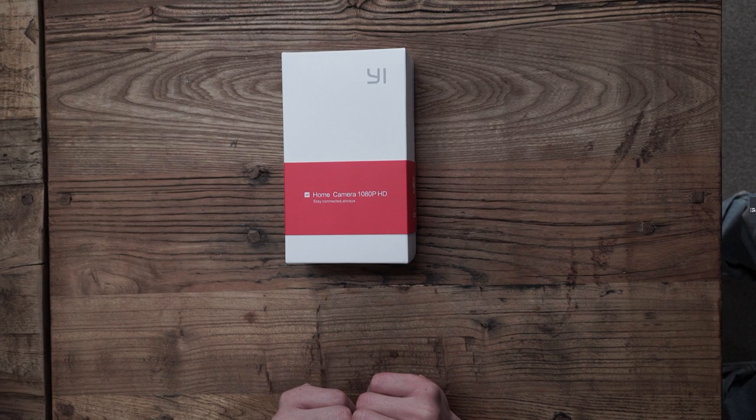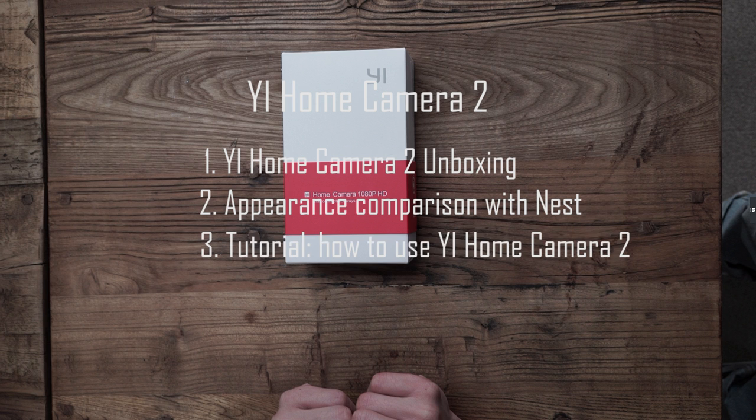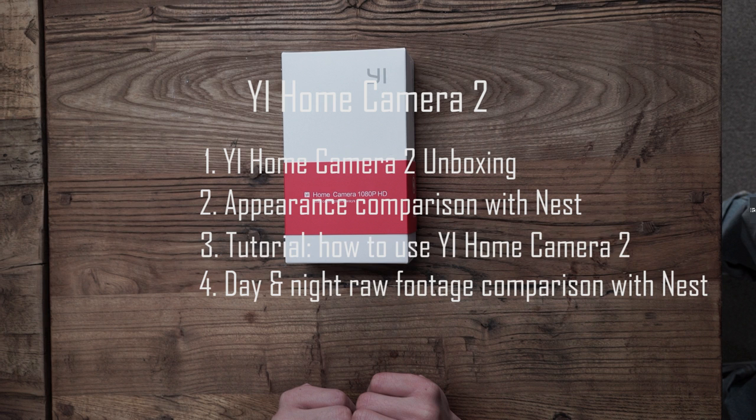Hello ladies and gentlemen, Sammy here. Today I'm going to introduce the eHome Camera 2 and compare it with Nest. This video includes unboxing, appearance comparison, tutorial, footage comparison, day and night comparison, and conclusion.